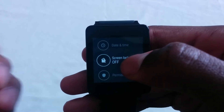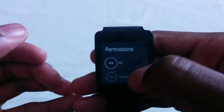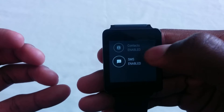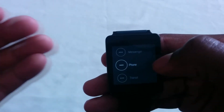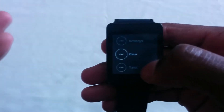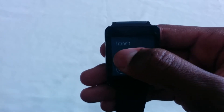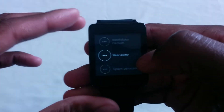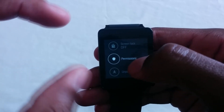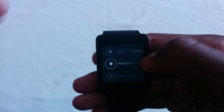Manual adjustment for the date and time. Screen lock was always there. The permissions tab is actually new, so you guys could adjust the permissions to your standards. For example, going into phone — I wouldn't want the watch to know anything about my contacts, so I could just put it disabled. In terms of messaging, I wouldn't even want it to access those things. You could use it with something like a transit app — I wouldn't want the transit app to sync to my watch and my watch knowing my location via the transit app, so I could just press disable. There are a lot of permissions here you could mess with. It saves you the time from going to your device to allow permissions — you could just tap one thing and it allows the permission on the watch.